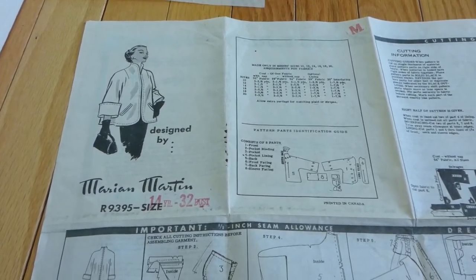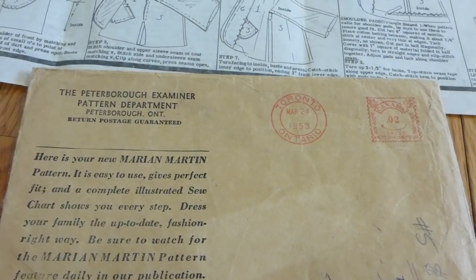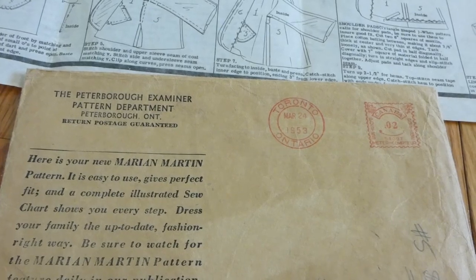This Mary marked 9395 was a mail order fabric. It's actually marked stamp Toronto March 24th, 1953.